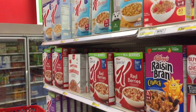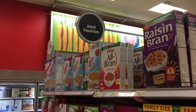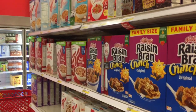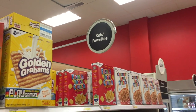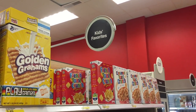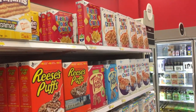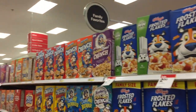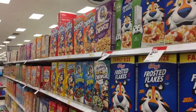I find Target to be very confusing. Here is how they separate the cereal. Adult favorites — interesting. Then we have kids favorites. By kids, I'm sure they mean children, not baby goats, but here we are: kids favorites. I can kind of understand this distinction. But help me with this: Family favorites. What does that mean?